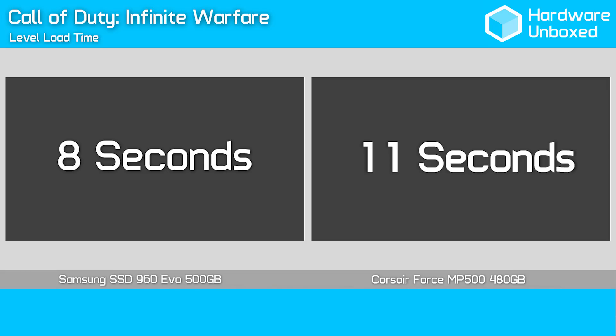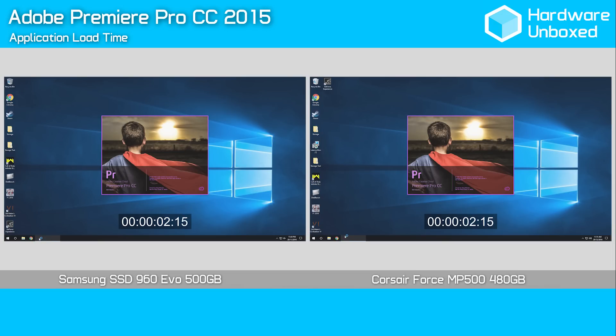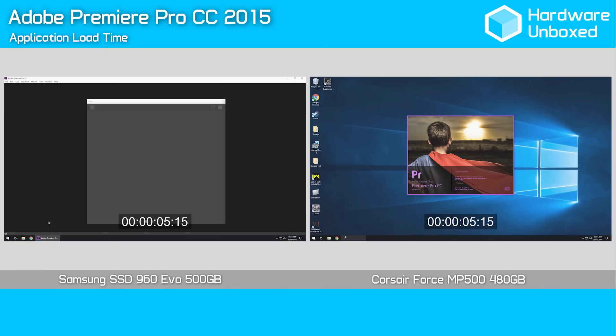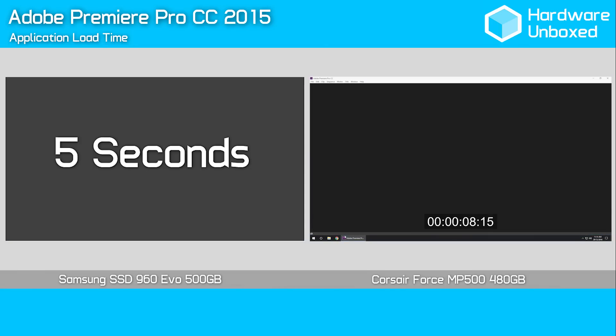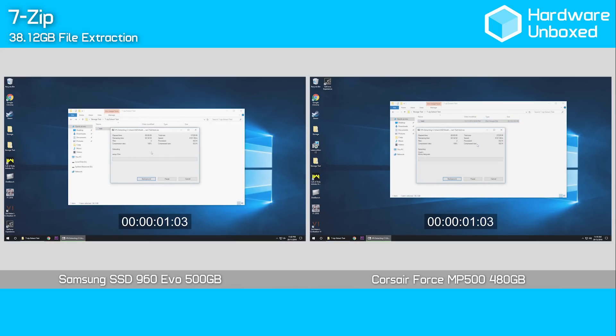It also makes the MP500 a good bit faster than your typical SATA SSD. Those of you who fire up Premiere Pro CC multiple times a day will appreciate how quick an NVMe drive makes things. The 960 Evo takes just 5 seconds to load Premiere Pro, while the MP500 took 9 seconds. Even at 9 seconds, the MP500 is a good bit faster than your average SATA SSD. Finally, we have the 7-zip 38GB file extraction test, and this is how the MP500 and 960 Evo compare in real-time. As seen previously when loading Windows, applications and games, the MP500 isn't that much slower than the 960 Evo — it was actually faster getting into Windows.